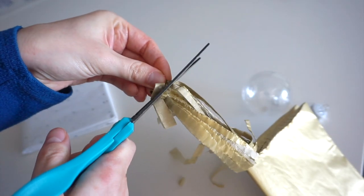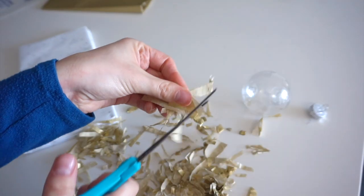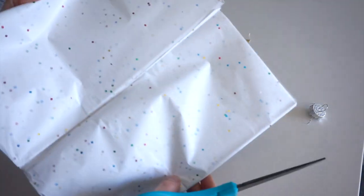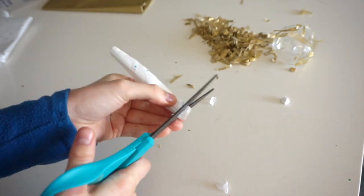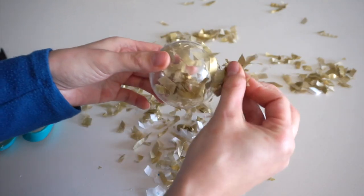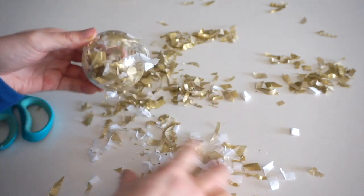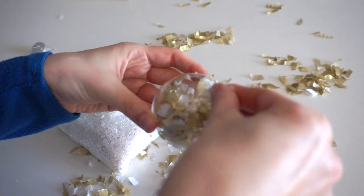I'm cutting horizontally into these strands to make tiny little confetti pieces. They don't have to be the same size or anything, just completely random. I'm going to make some confetti out of this tissue paper as well, and then I'm taking a little bit of this fake snow to add a little bit of sparkle inside.